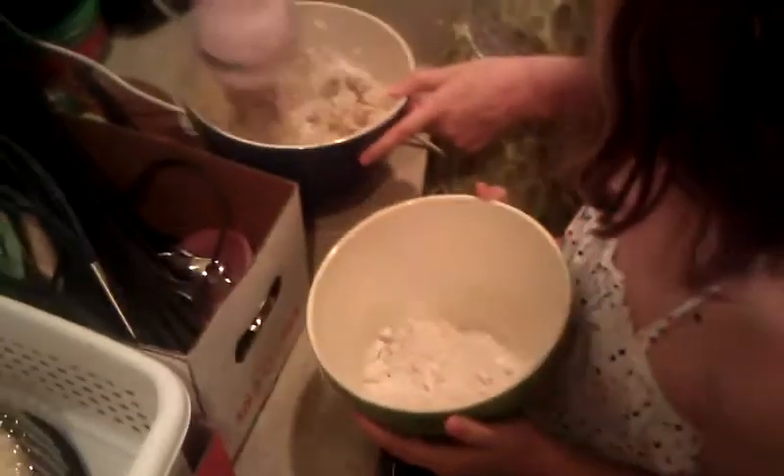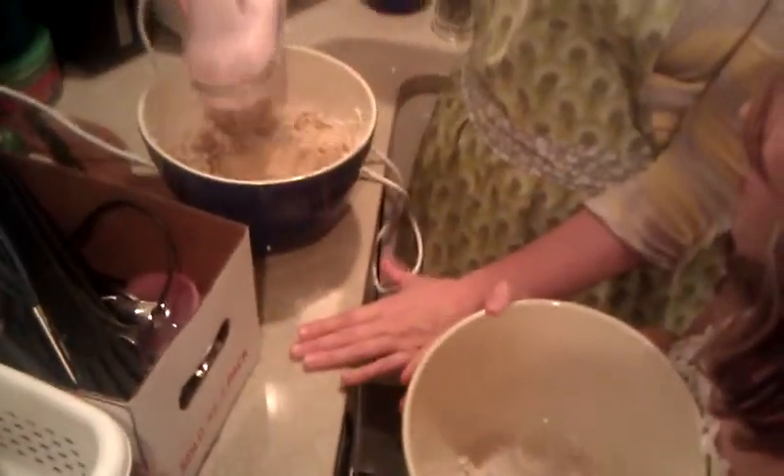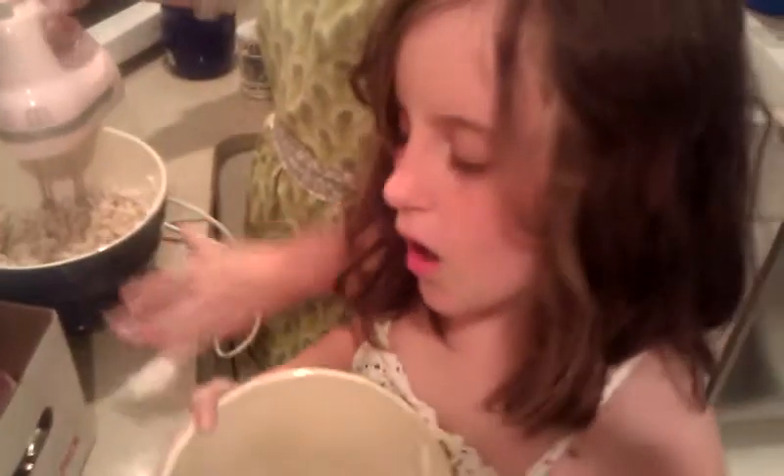So once you're done with this, it's going to look kind of light, lightish brown — like scrambled eggs. Just pour the rest of that in there. There we go, and that bowl can go out to the sink.